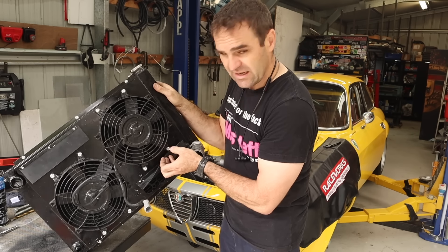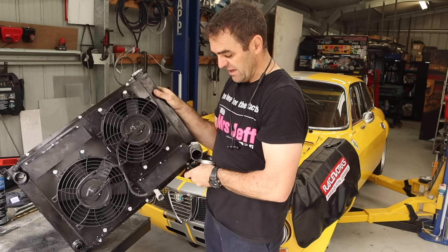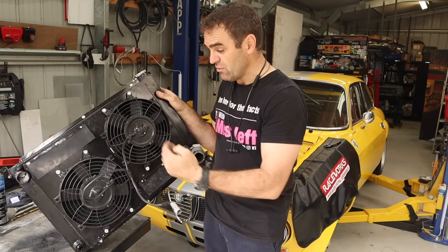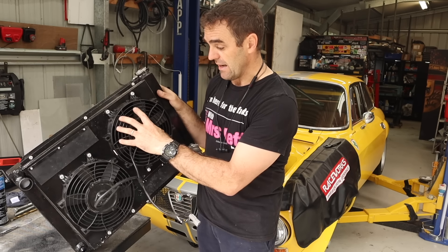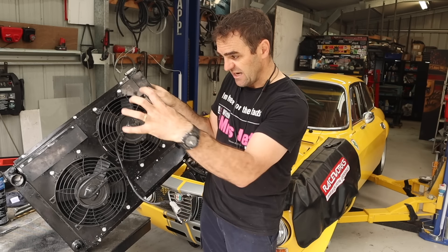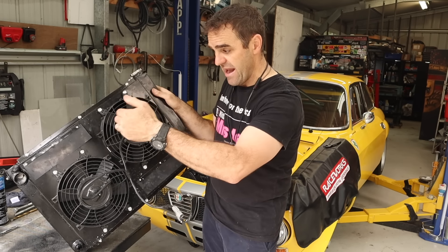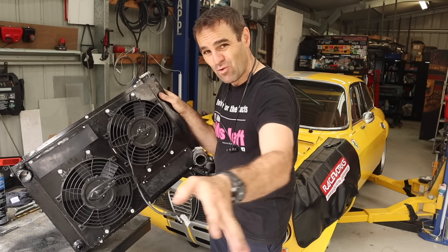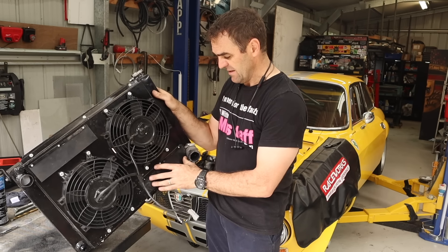For those who don't understand, the principle is: when you're stopped, that's what the fans are for — sucking air through the radiator. But once you're moving at speed, the fans actually become a restriction. That's why there are rubber flaps. When stopped, the fans suck the air through and pull these flaps closed. At speed, the air pressure at the front is greater than what the fans can pull, so it blows the flaps open and gets more airflow out through the holes behind the flaps. Modern cars have a similar system.